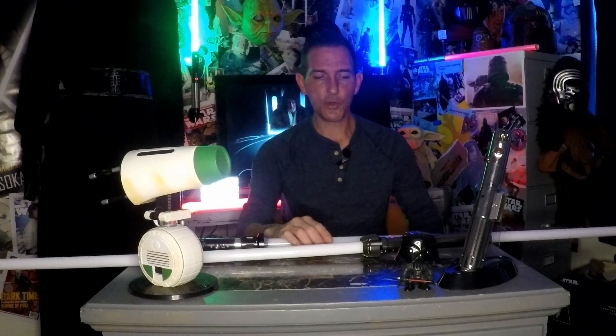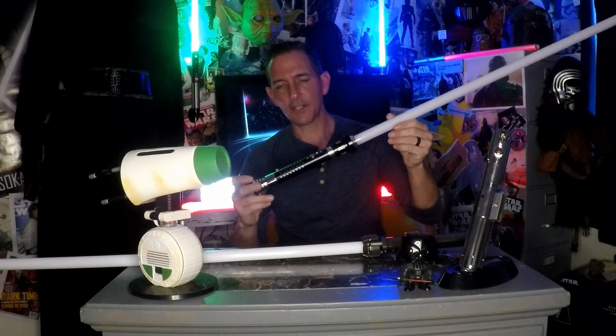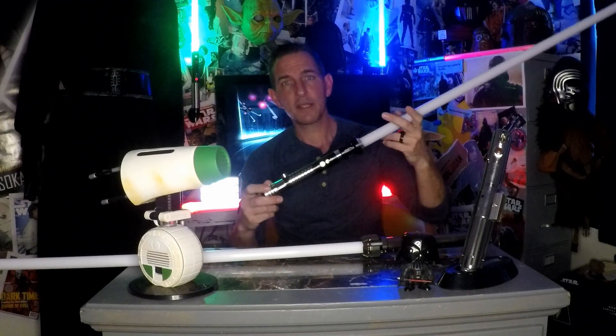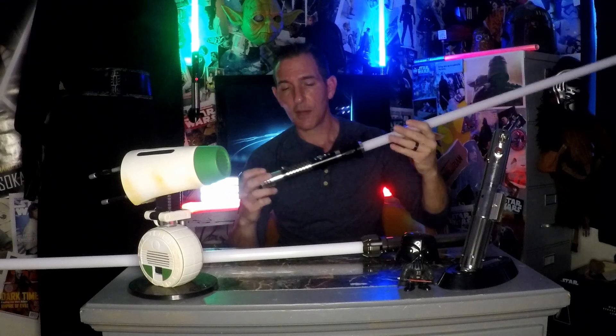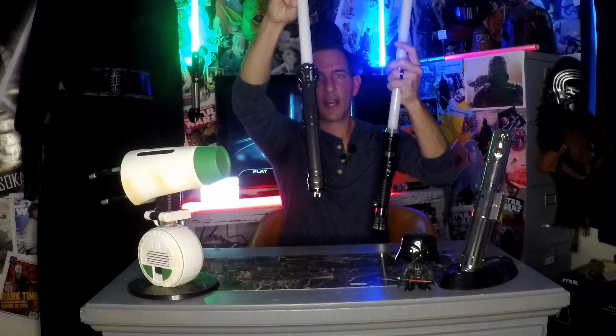Today we're doing a review comparison video of two of my profi neopixel sabers. I like to compare products from different companies to help guide your next lightsaber purchase. I have my Boars the Dragon Slayer from the Pox Store — a profi 2.2 neopixel — and my Dark Wolf Customs Reaver, an LGT saber, also profi 2.2.